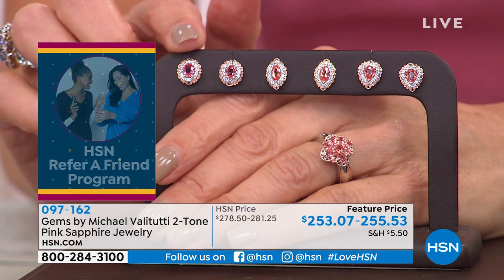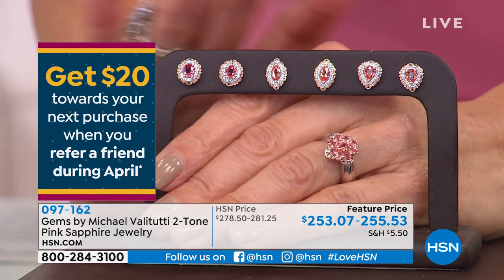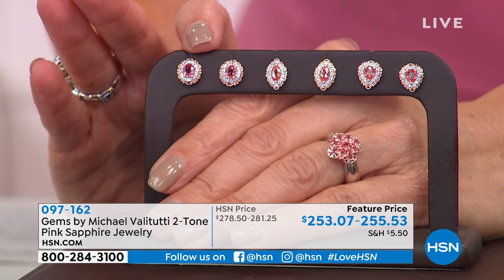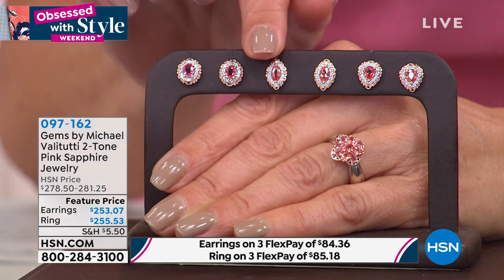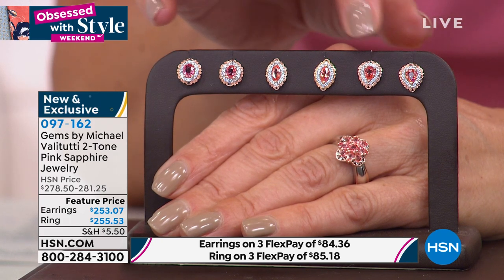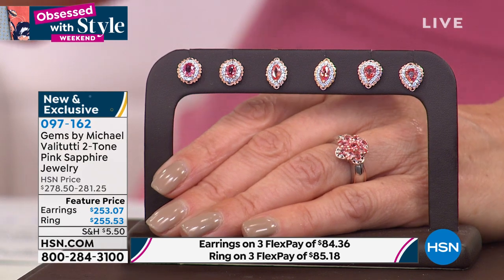This is the first time in my career I've ever had studs available in padparadscha in three different choices of shapes — first ever on television. You can choose the beautiful oval, the marquee with its elongated oval and pointed ends, or the beautiful pear shape. You can wear the pear with the points up or points down. Each is nearly a carat depending on shape, and all decked out with white zircon that gives it flash, fire, and sparkle — the look of diamonds, but still a natural gemstone.